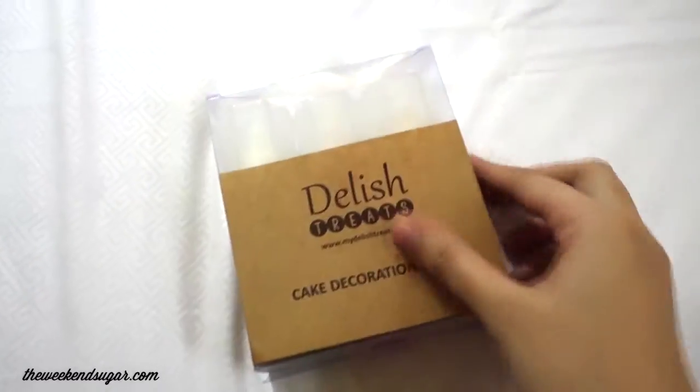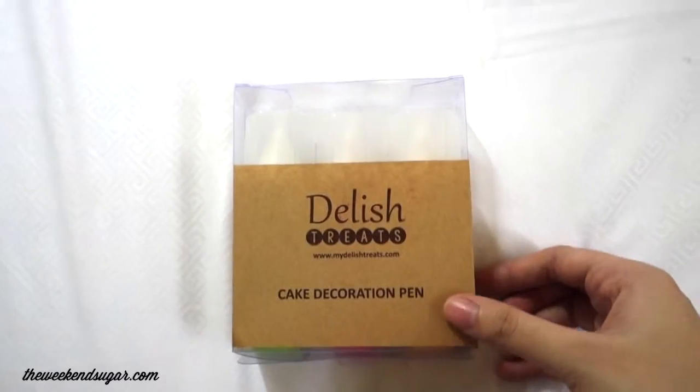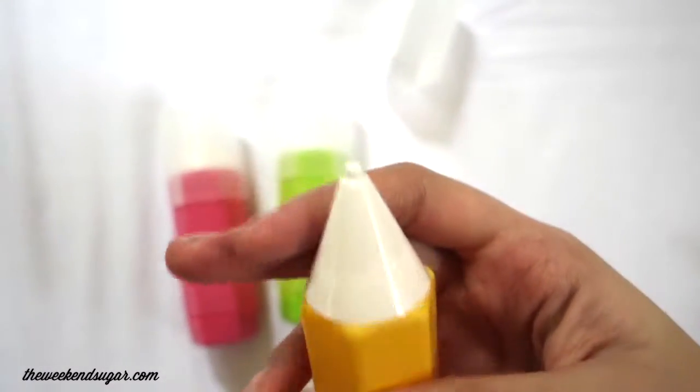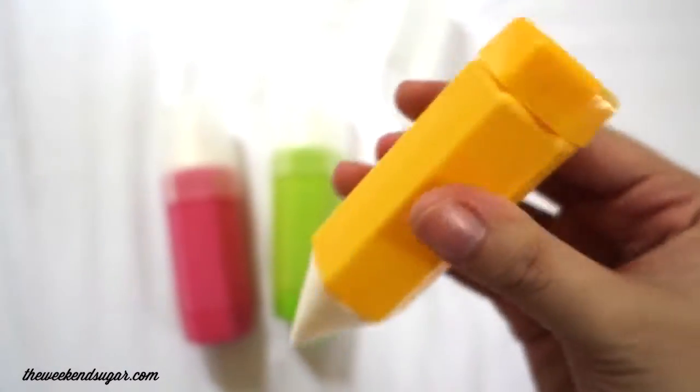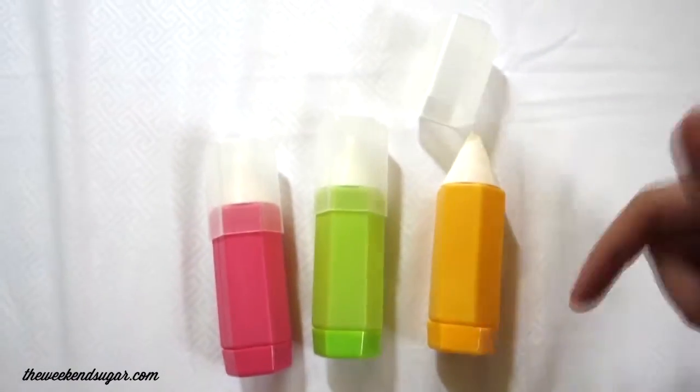Next up is this cake decorating pen, which I actually bought a month ago, and it was from Wonder Baking in the Down Centre. I think we use this for decorating sugar biscuits. You can use it to make fine lines because it looks like a pen, so it's very useful for that.